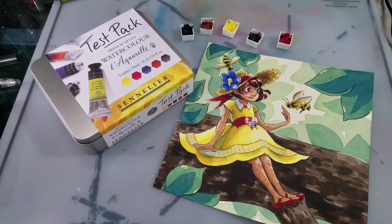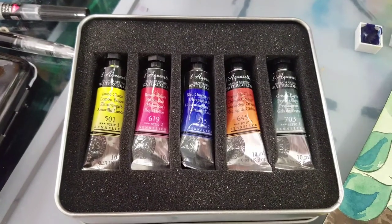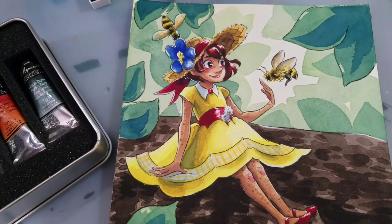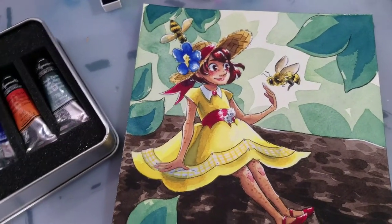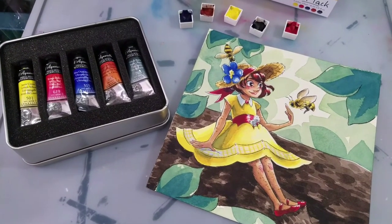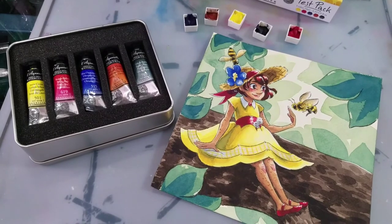You get a sizable tube, and they're high quality watercolors. The tubes reconstitute well from half pans with loads of color vibrancy and pigment. So if you're looking for an affordable way to test out some high quality artist watercolor, this is a great deal, and I highly recommend it.